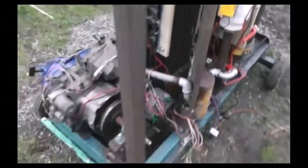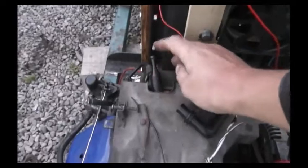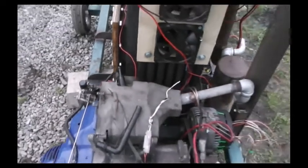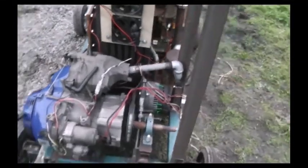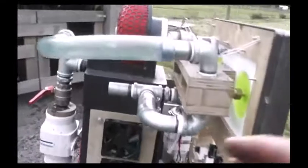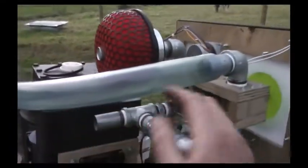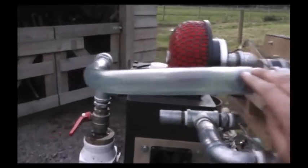Ten hours of run time so far has yielded a clean spark plug — when I've taken it out and had a look it's not dirty, so I have reason to be pleased. The feed tube has had ten hours of experience and the only thing I found in it was soot, which I washed out with water.